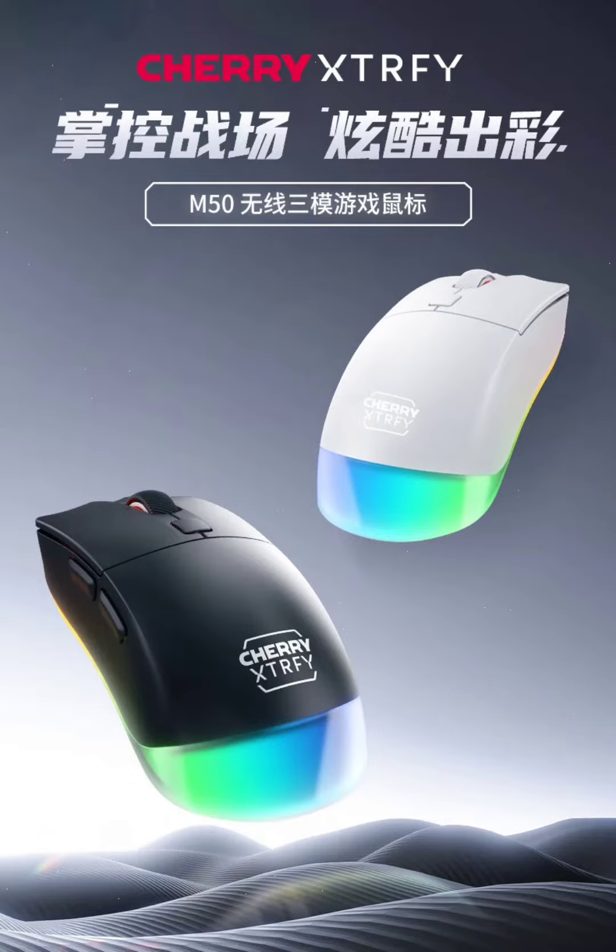The standout feature of the mouse is its lighting effects. The mouse includes a unique circular light strip that extends from the tail to the base and is adjustable. This feature not only adds to the visual excitement but also allows users to personalize their gaming setup.